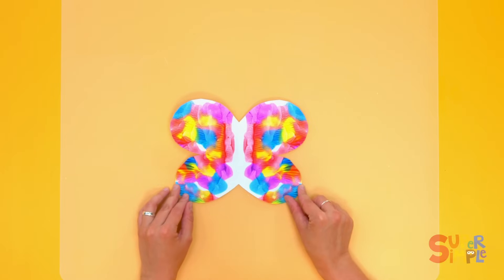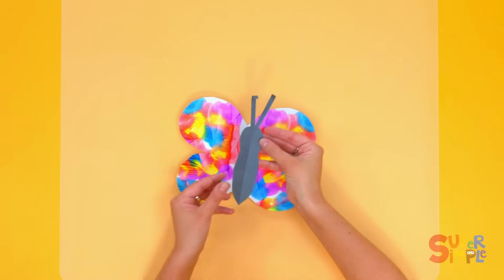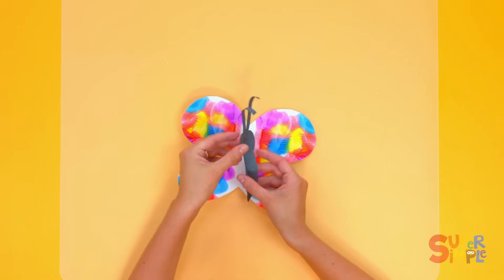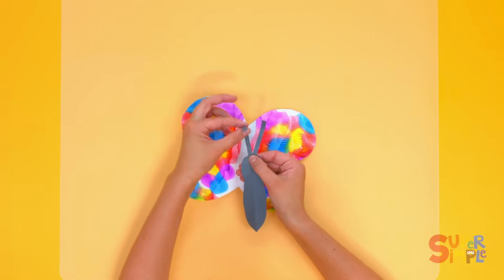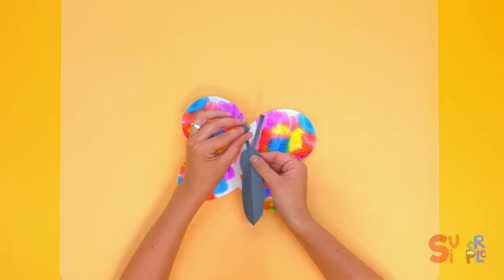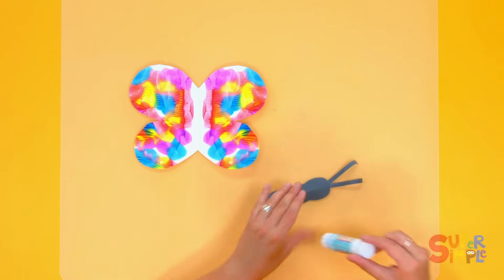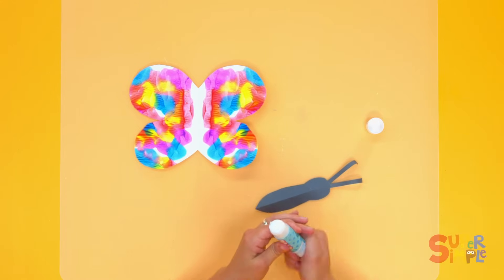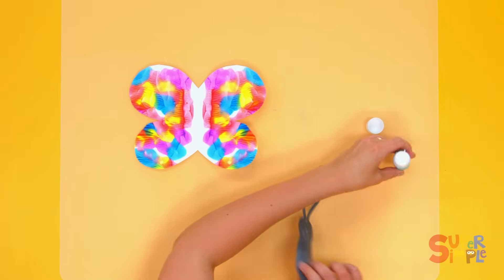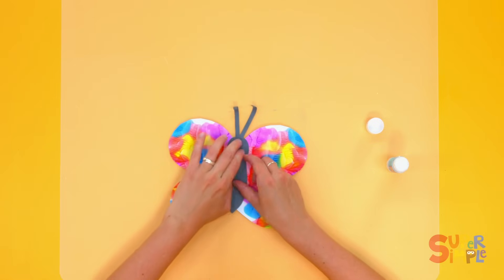Very nice, I love all those colors — the yellow and the blue and the red. Then I made a butterfly body with just some black construction paper. I folded that in half too and cut out a butterfly shape. Then I took two pieces of black construction paper and cut them really thin, glued them on and just curled the ends with a pencil — and that's going to be our butterfly body. I'll use a little bit of glue to glue it on. And on it goes to complete our perfectly symmetrical butterfly wings.